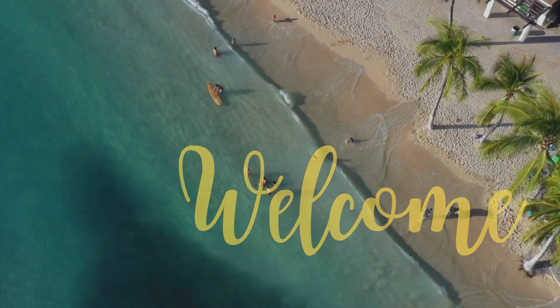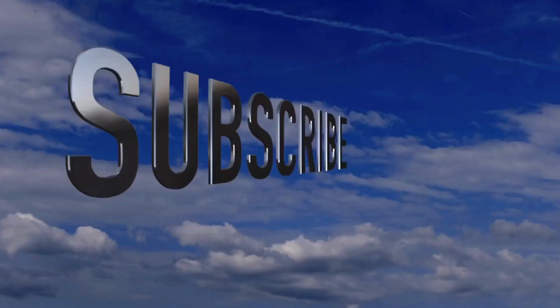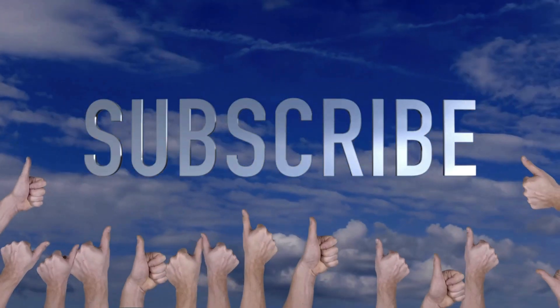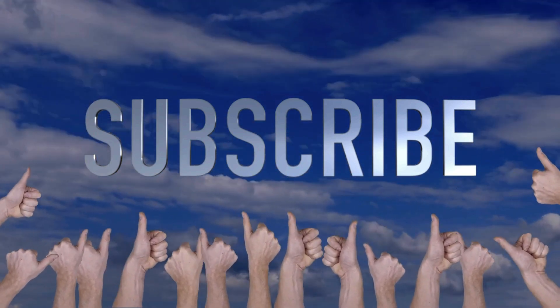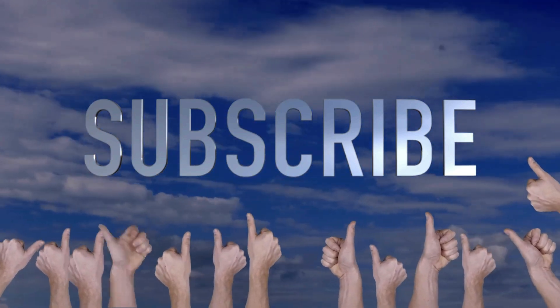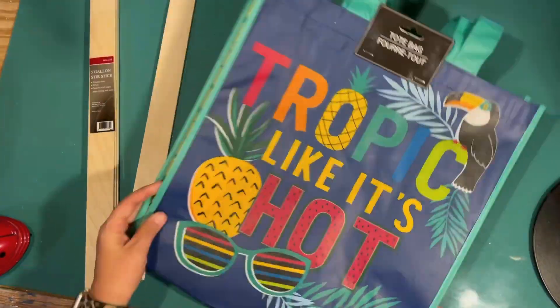Welcome to Crafty Beach. This is Julie and I have some fun summer projects for you today. Don't forget to hit that subscribe button and the bell to be notified when I upload new videos. I would really appreciate a like and or a comment — I'm a new channel and it really helps.